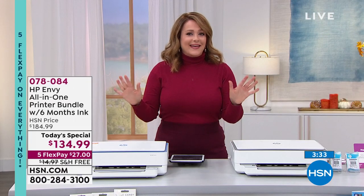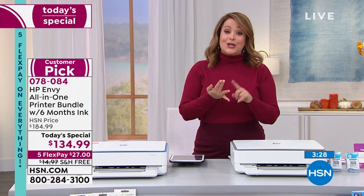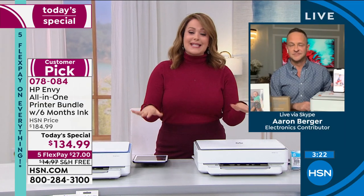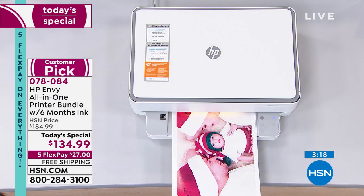Pick yours today — gray and white or blue and white — item number 078084. I need a good phone, I need a good computer or laptop, and I need a good all-in-one. This is the last opportunity of the year; we haven't done it in four years. Congratulations if you're picking this up — nobody ever regrets having a great printer. When you need to print something, you need to print. It's that easy.